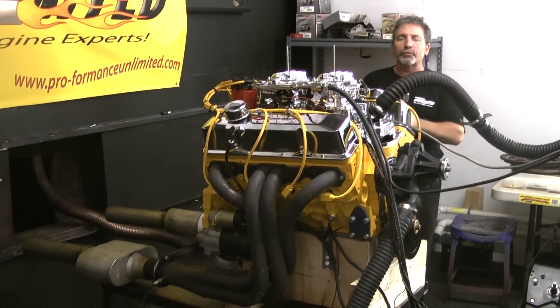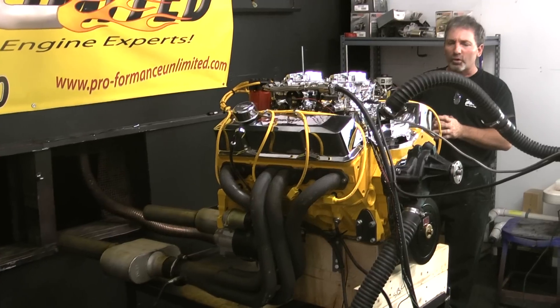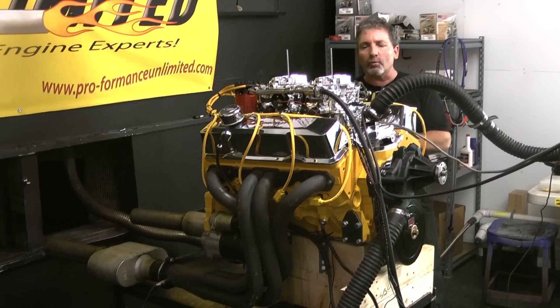Again, this is our 350 Chevy with dual quads making about 440 horsepower. We can custom paint, and you can watch us build your engine live on our webcam.